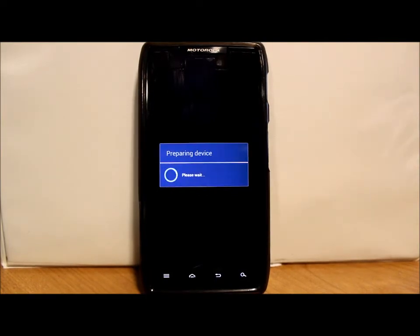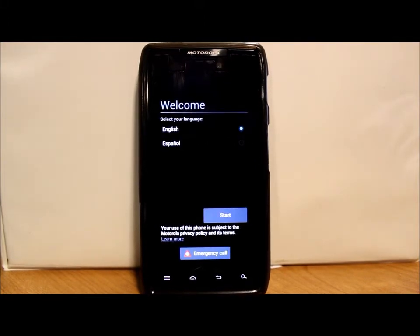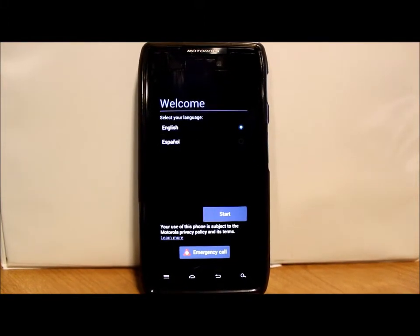After about 5 minutes I got the 'Preparing Device' screen. Also, just a heads up — don't forget whenever you flash anything, please have at least 80% battery before you do any flashing. You don't want the phone to die mid-flash — that would be a really bad situation. And there we go — we're actually there.